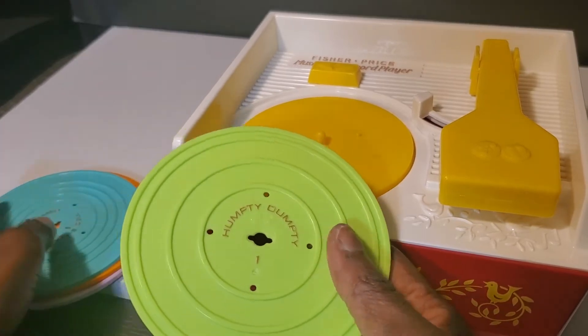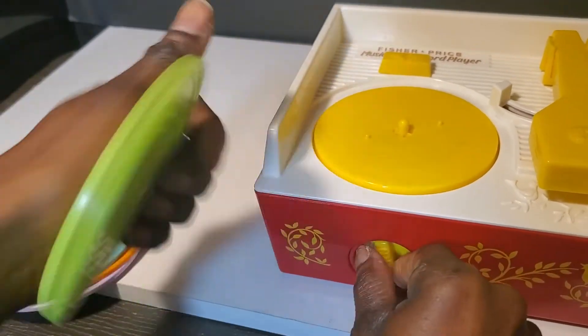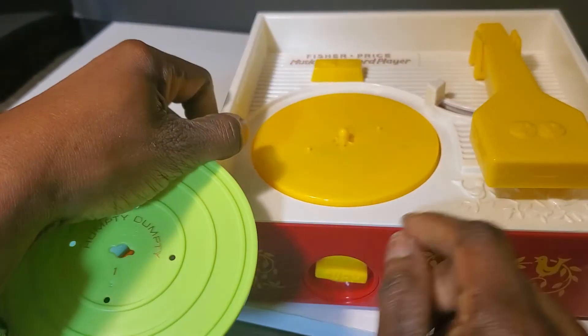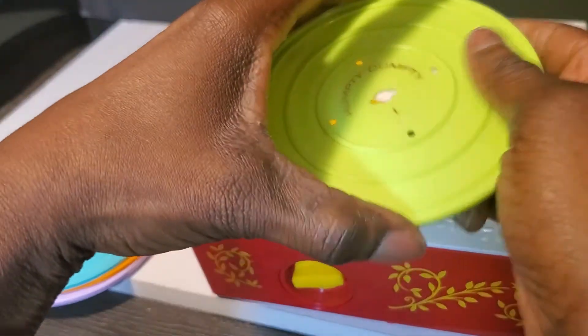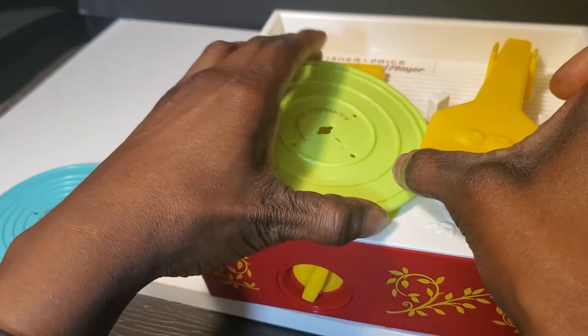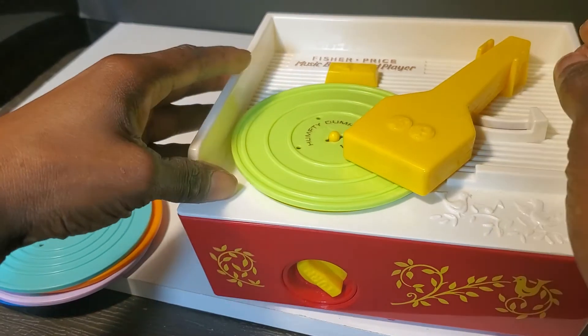So basically how it works is you have to wind it up from the bottom — I've already wound it up a little bit. That's the on button, and then you have to put it in between the grooves in order to play.